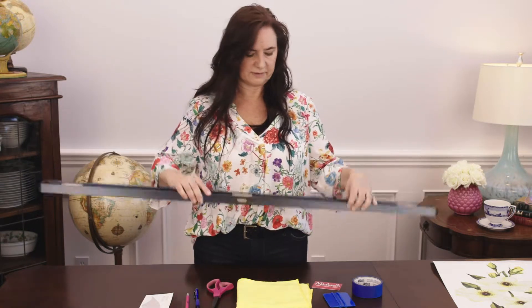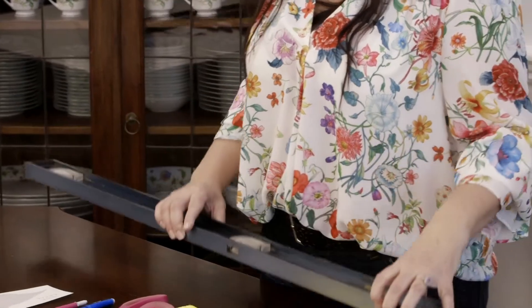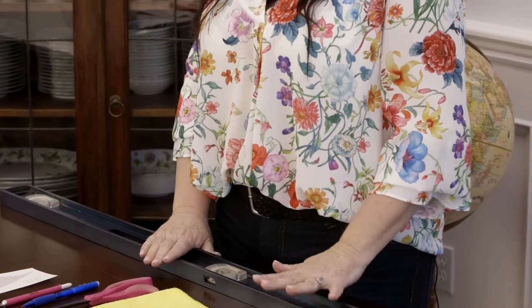If your decal is something like a word or a design that has a straight edge that needs to be level, a level can be helpful. I'm usually a renegade and just go without it, but it's helpful if you want it to be perfectly straight. And that's all the basic tools that you need.